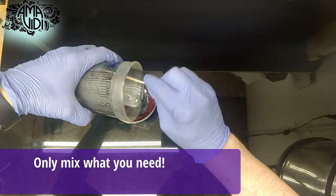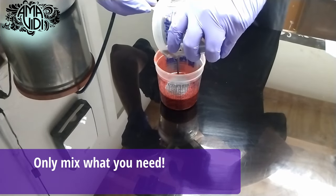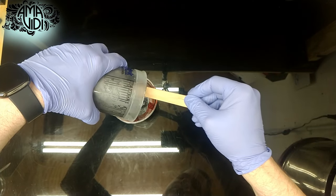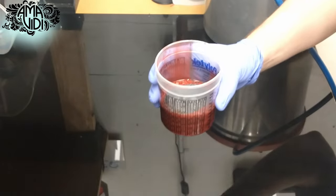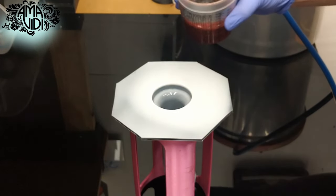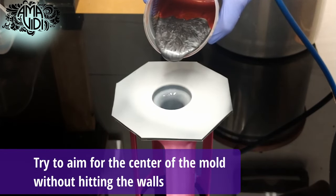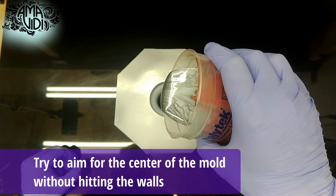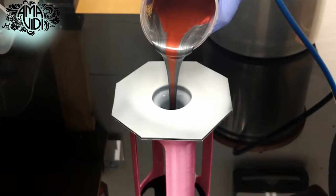The silicone isn't cheap, so make sure you use all of it. We have our silicone ready to go and our mold as well. Now we're going to pour straight down the middle. If you hit the sides, it's not the end of the world, but it will break up the marbling effect that I'm shooting for in this case.